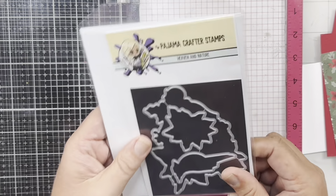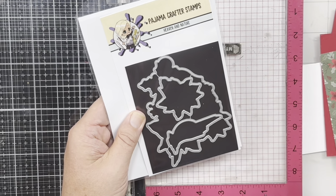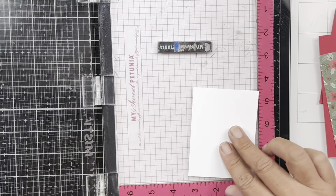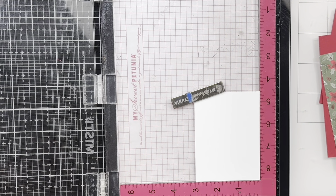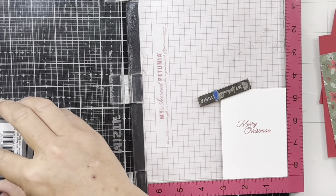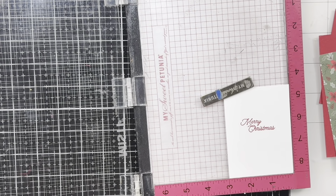The coordinating dies let you cut out the poinsettia, the little bird, and the lantern separately. If you wanted to stamp multiples and color them for added dimension, you could do that. Now let's take our inside fun fold piece and simply add a sentiment to that — I'm going to stamp this in Rage oxide ink using Lumberjack Plaid. Remember, stick around to the end and I'll show you the other version of this card.